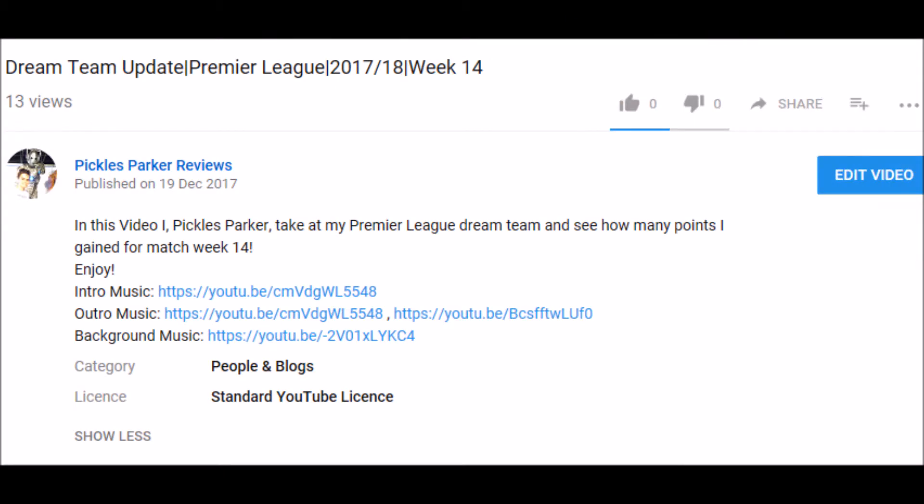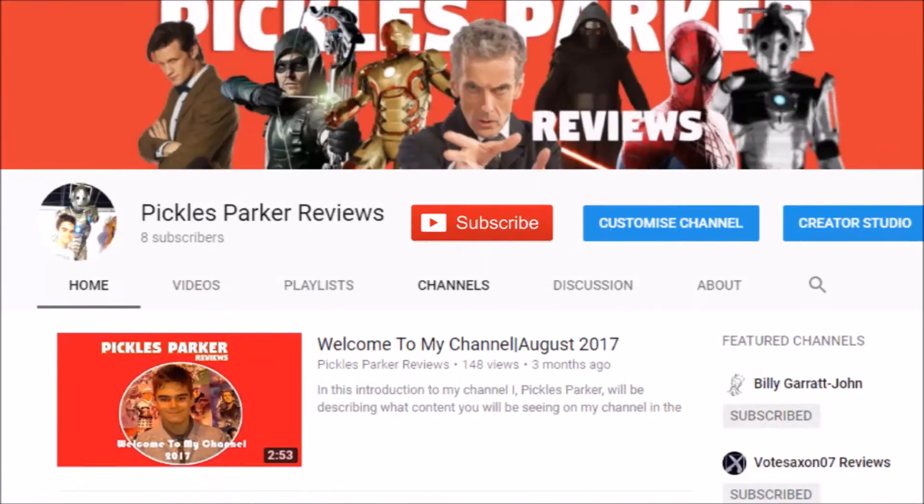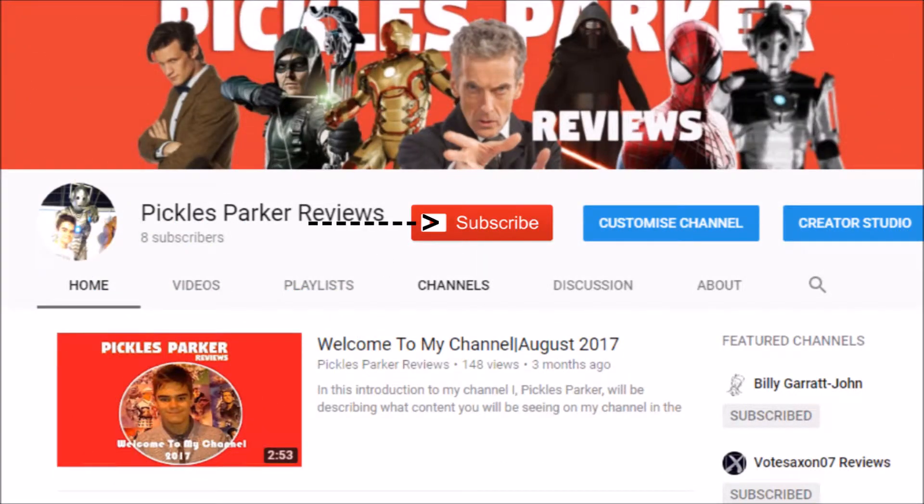Please like this video if you've enjoyed it, and if you want to see more content from my channel then please hit subscribe. See you in the next video.